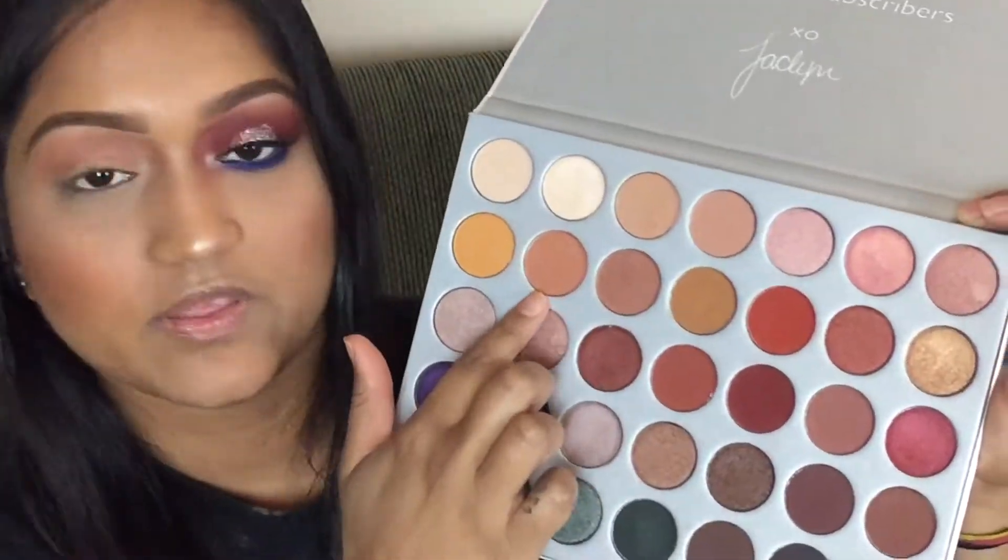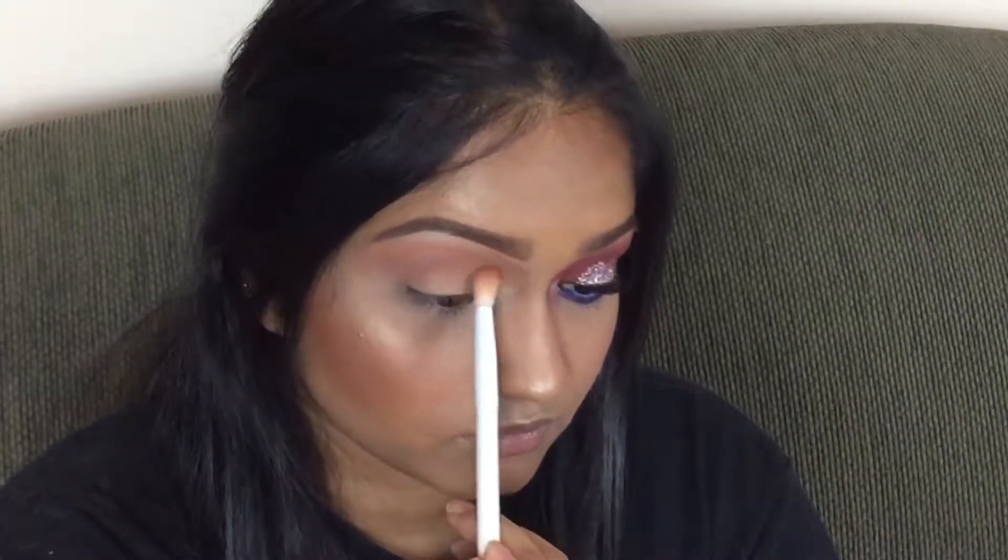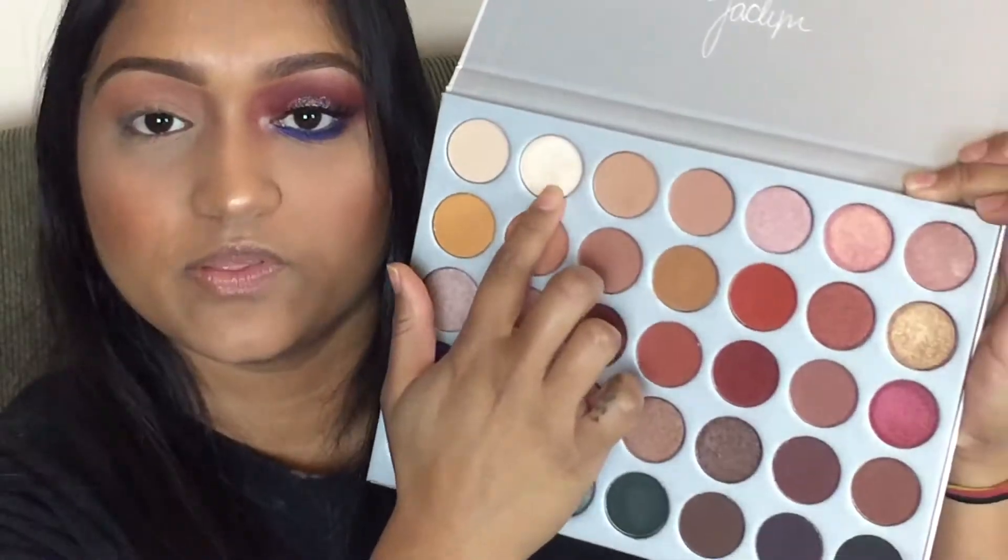As you can tell, I already done my base and some of my eyes. I put this shade right here already in my crease — it's called Butter, I just built it up. I also put this color right here as my brow bone highlight.